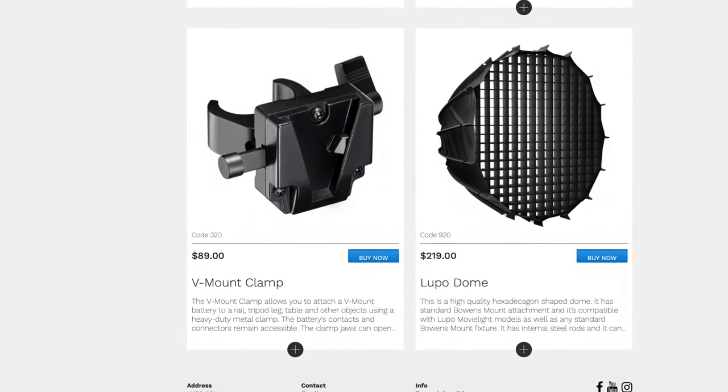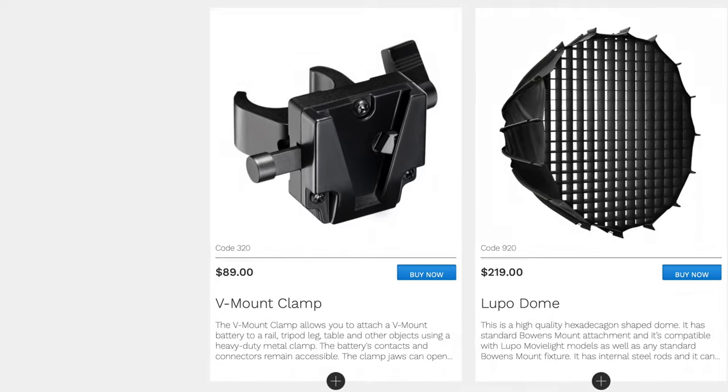The MovieLite weighs 5 kilos in total and whilst that's not light, it's considered lightweight for the power output. It's definitely heavy enough that you'll need a really good solid stand for it. There's an optional add-on — a V-mount battery clamp to power the MovieLite via D-tap. I don't mind that this wasn't included because I'm usually shooting in places with mains power, and I'm quite pleased they did it this way so I'm not paying for something I don't use.